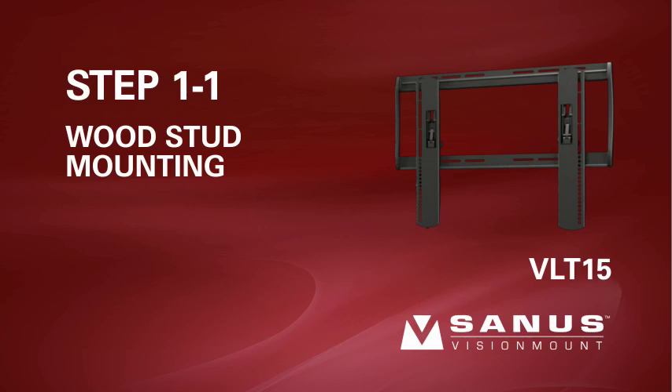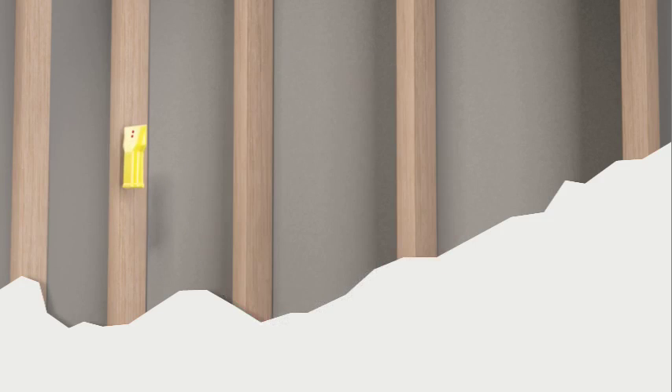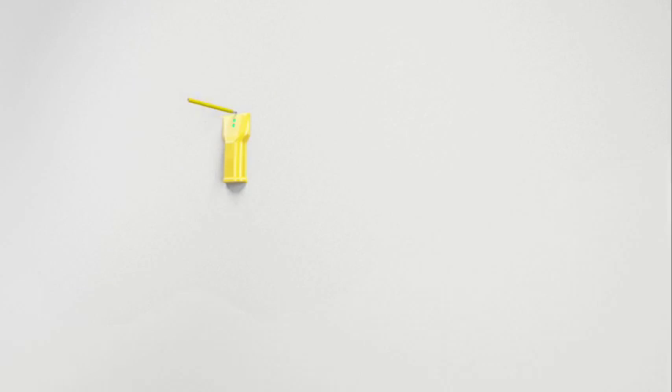Step 1-1: Wood stud mounting. Please note, for safe installation, the VLT15 needs to be mounted to two wood studs 16 to 24 inches apart. Any drywall or other wall covering material may not exceed 5/8 inch or 16 millimeters in thickness. Use an electronic stud finder to locate and mark two studs.